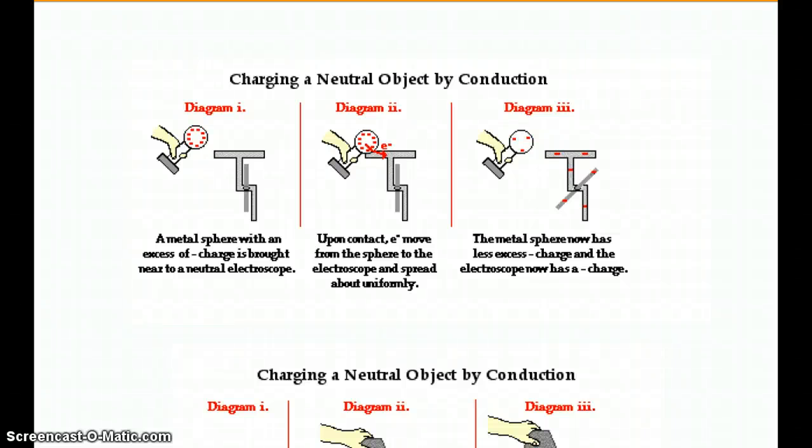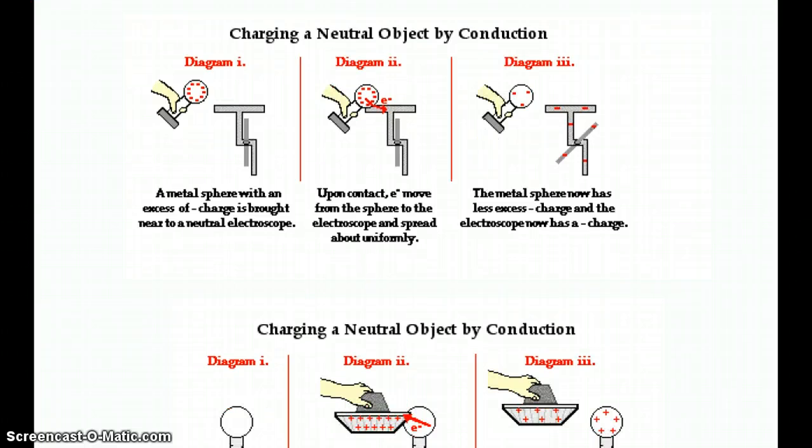Welcome to this installment on grounding and charging by conduction. We'll start with charging by conduction. The word conduction in this case means literally to touch, so you're going to charge one object by touching it with another charged object.